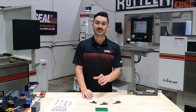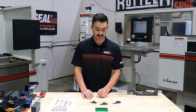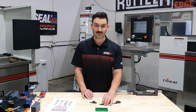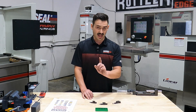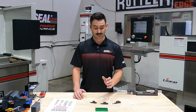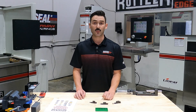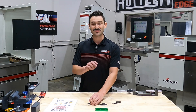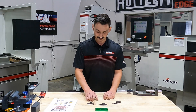Those three numbers tell you a lot of information about the insert: the size, the thickness, and the nose radius. The first number — that three — is the size of the insert as measured in what's called the inscribed circle. Threes are going to be a three-eighths IC size insert, two being an eighth-inch thickness. The last number is the nose radius, measured in sixty-fourths of an inch. So on a 321, the nose radius is one sixty-fourth of an inch, which is about fifteen-thousandths. A 322 is two sixty-fourths, or one thirty-second, which is about thirty-one thousandths.